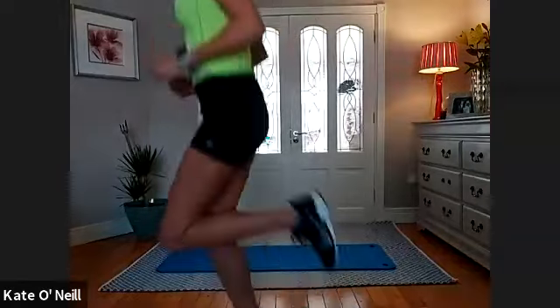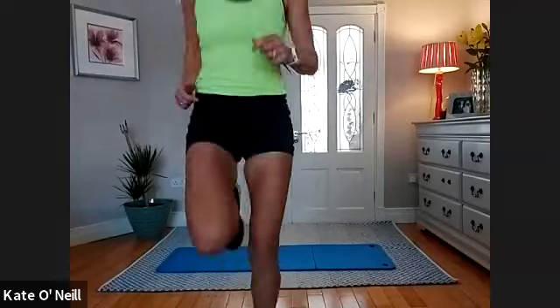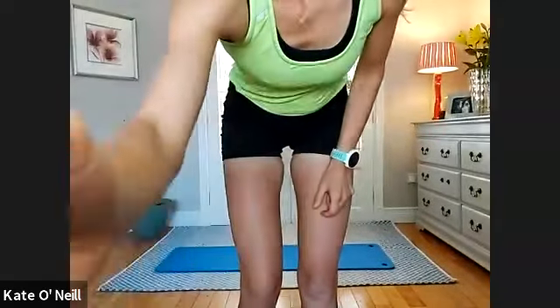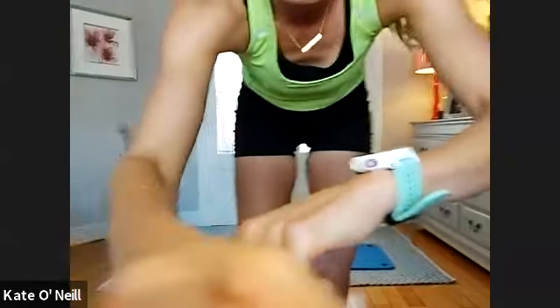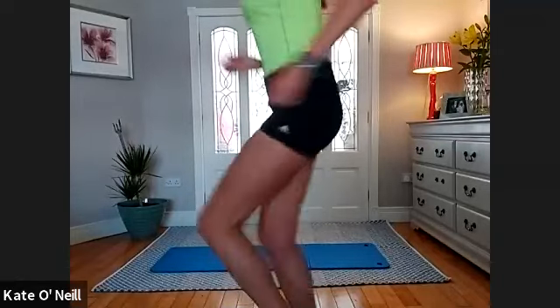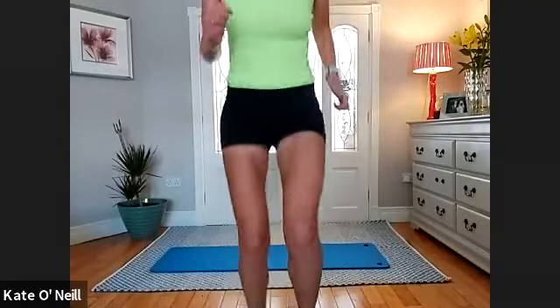Well done. Five, two, one — high knees! Keep going, keep going, lovely. For five, four, three, two, one — sprinting on the spot, guys, and go! Really driving the arms, quick steps. You might feel like an idiot but nobody's watching. Keep going, get that heart rate up, come on!